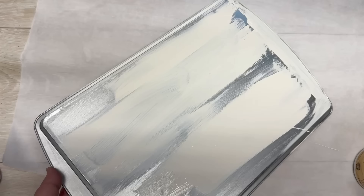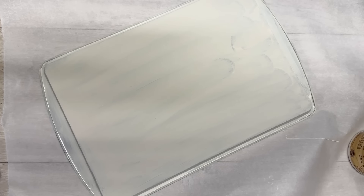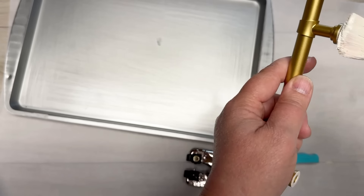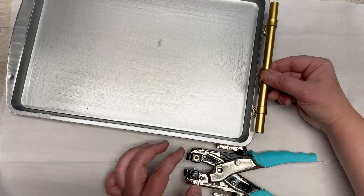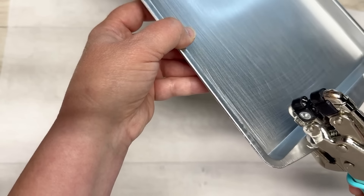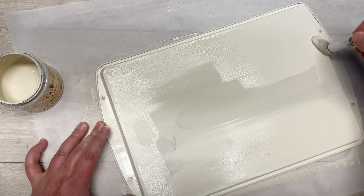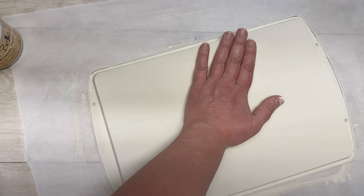I flip the pan over and paint the back with two coats — I'm using Dixie Bell paint in 'Drop Cloth,' but any paint works. I did one coat, let it dry, then flipped it over because I remembered I needed holes for the handle. I put a little paint on the handle hardware, pressed it where I wanted it on the pan — now I know exactly where to punch holes. I'm using a Crop-a-Dial from Michael's, then I do the second coat on the back.